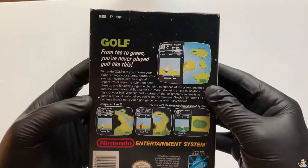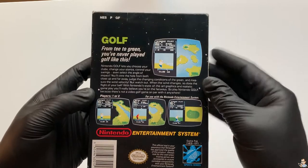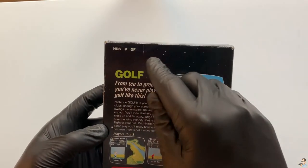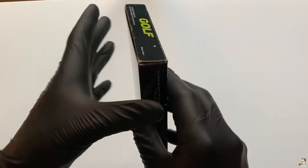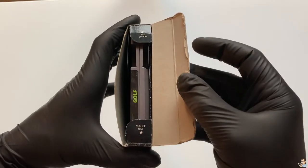On the back you can see some gameplay footage, and for a golf game this one was actually very extensive in its gameplay. Right here we see the game ID code, which is easy to read as NESP for game pack, followed by its initials for Golf.